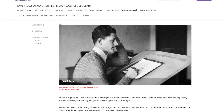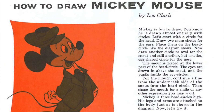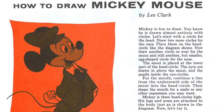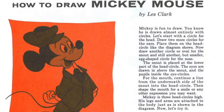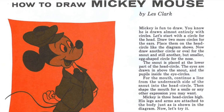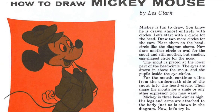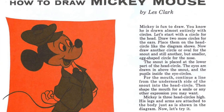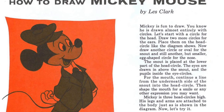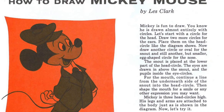Les Clark worked with Mickey Mouse from Steamboat Willie to Fantasia and beyond. No fluff, just straightforward simplicity. 'Mickey is fun to draw,' he starts out, which is really all you need to know. He is drawn almost entirely with circles. 'Let's start with a circle for the head' and so forth. At the end, Mickey is three head circles high. His legs and arms are attached to the body just as shown in the diagram. And then he concludes with, 'Now, let's try it.' I think that's just great.